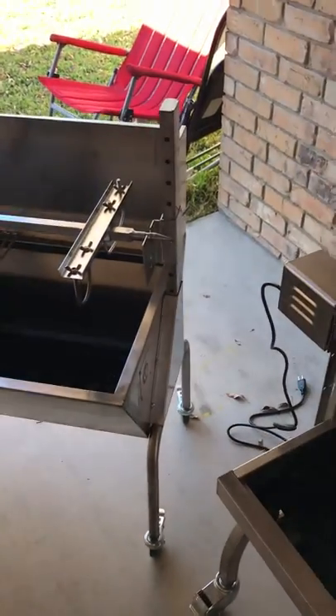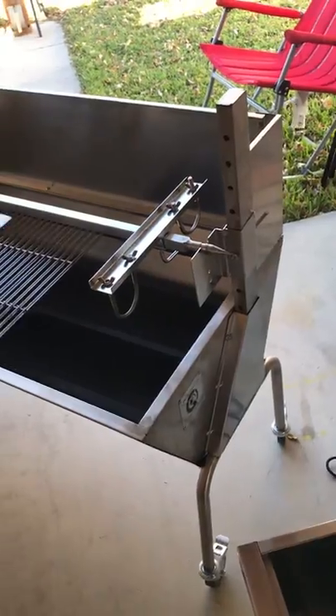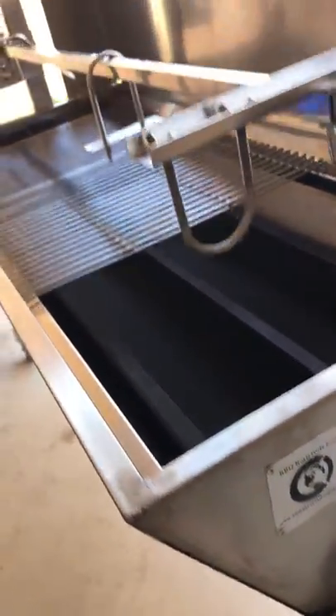Good morning everyone. Today I'm doing a review on these two grills. The first one is the Commercial Bargain grill and the second one is the Titan Distribution grill. They're basically the same grill — not that much different.